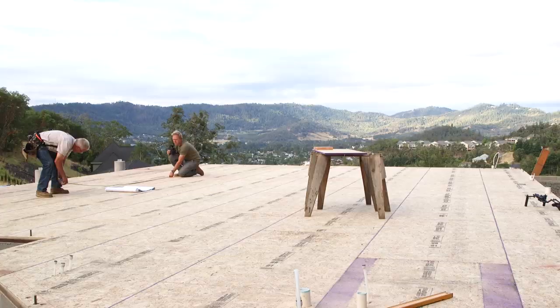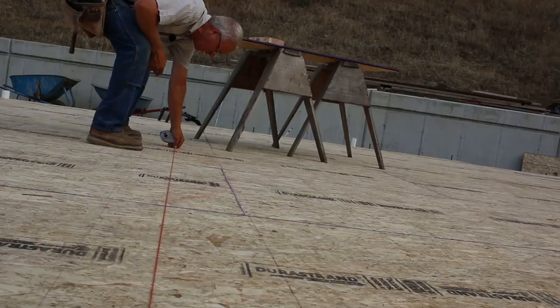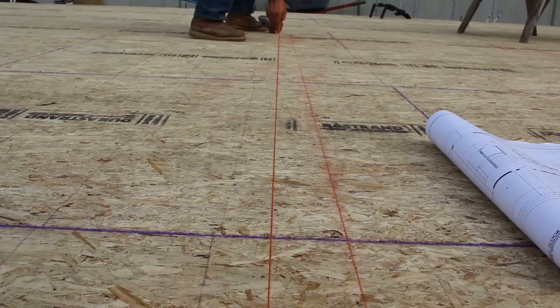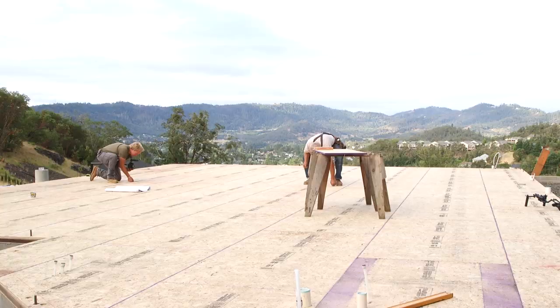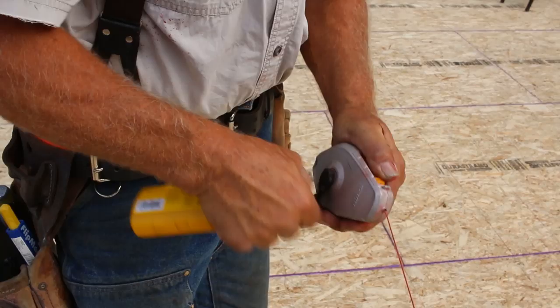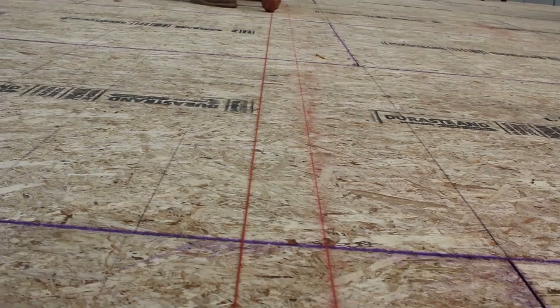Everybody's got their own system for laying out, and we're going to be putting a lot more information in symbols and marks on the plates here in a few minutes. For now, the only symbols we're really using are crow's feet to mark an exact dimension, chalk lines to mark the side of the plate, and an X to mark which side of the line is the active side — which side is where the wall goes.